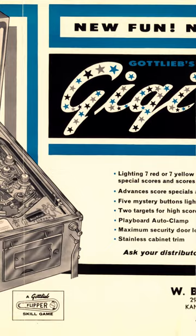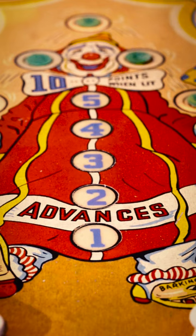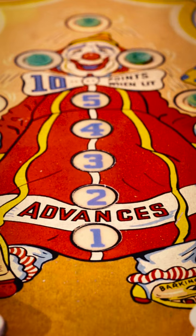Another invention that pinball players take for granted nowadays is the bonus feature. This lets the player build up points during gameplay that he will earn after the ball is lost. This was seen first under the name Advances in 1963's Gigi.